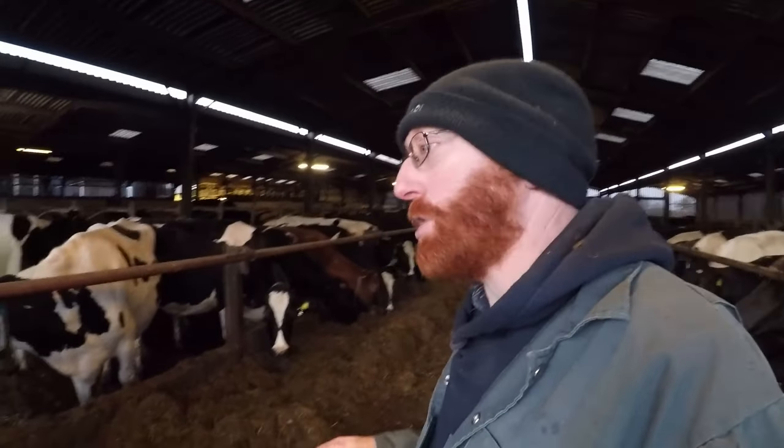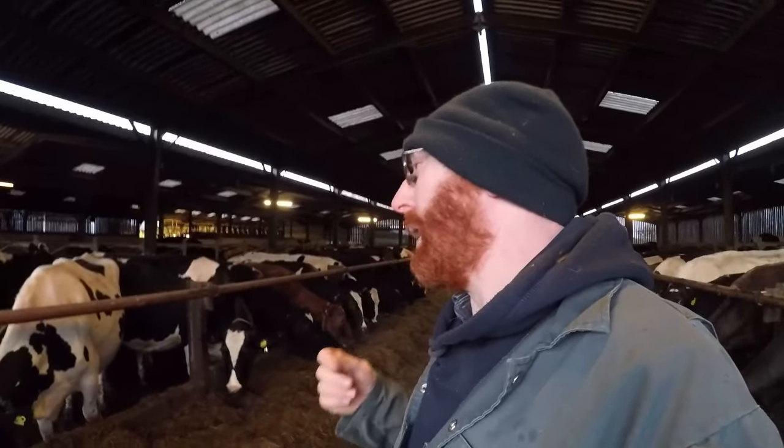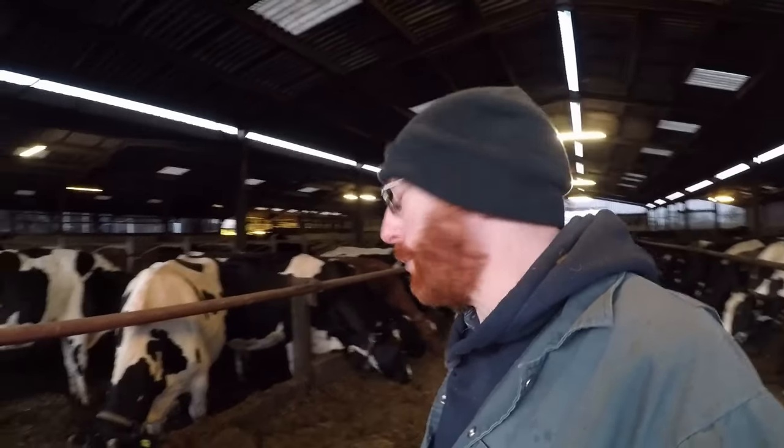That is our new feeding regime to finish off the winter — the crimped maize to replace our homegrown rolled wheat. Just a quick one for you today, nice and short. Thank you very much for watching and we'll see you next time.